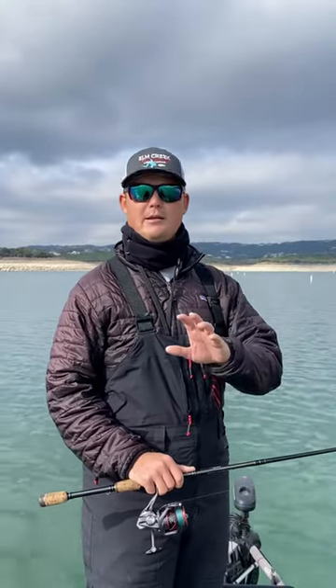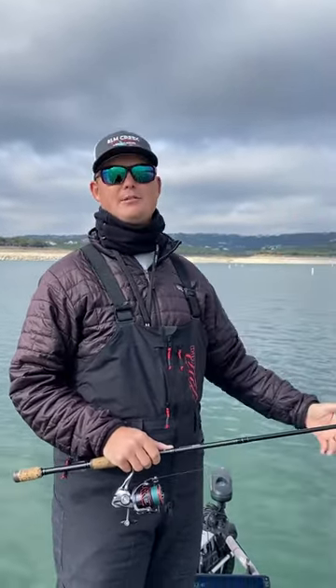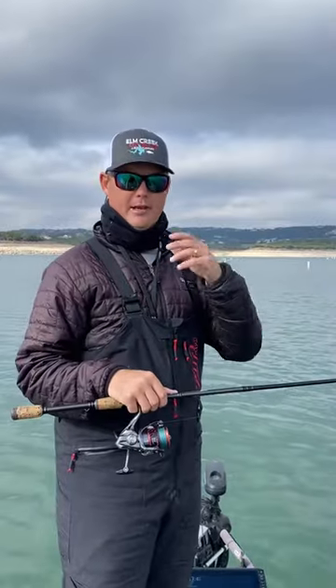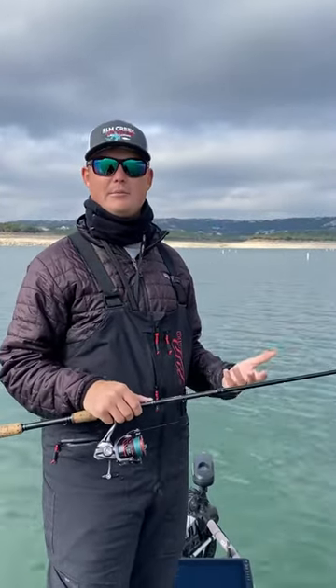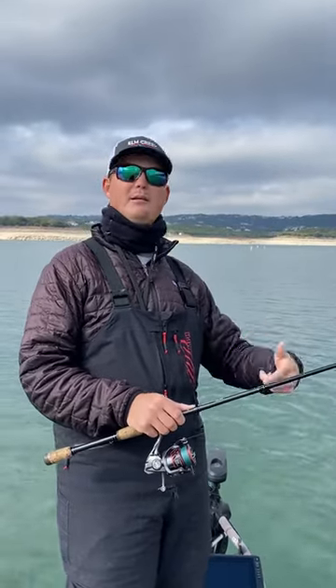Today I want to show you a quick tip on setting up your LiveScope in order to be able to see the splash better. When you first cast out there, a lot of people like to be able to see where their bait hits the water — the bubbles and the air from your bait hitting the water. You can see that splash and it makes it easy to find your bait quickly on the screen to then watch it sink.